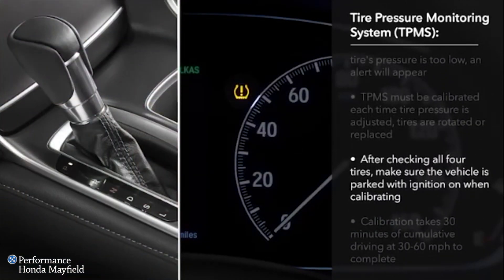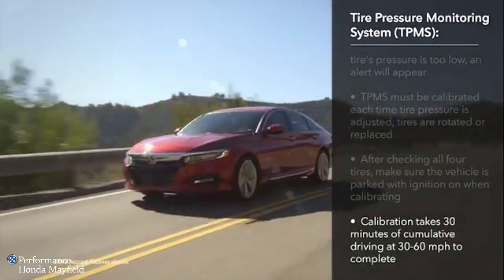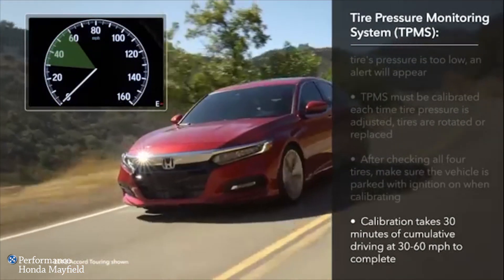After checking that the pressure in all four tires is correct, make sure the vehicle is parked and the ignition is on. Note that after initiating the calibration process, it will take about 30 minutes of cumulative driving at speeds between 30 and 60 miles per hour to be completed.